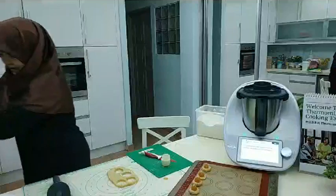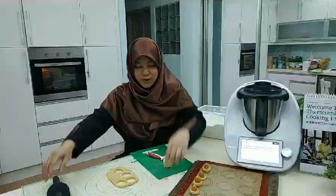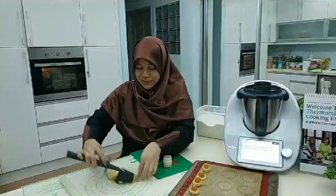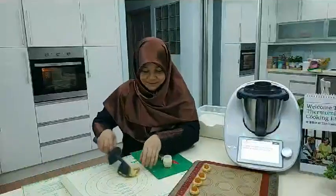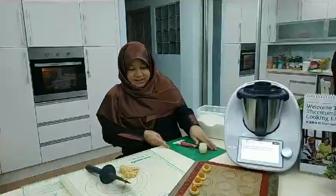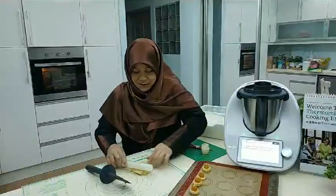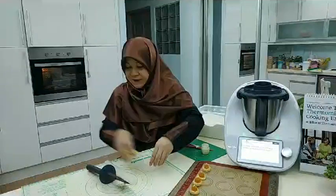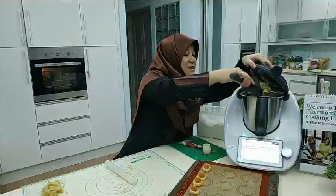We can turn the extra dough into what we call putri salji — just make it come together and set it aside. This part of the dough is getting a bit difficult to work with, so I'm going to put it in the fridge and get a fresh batch to make it easier.